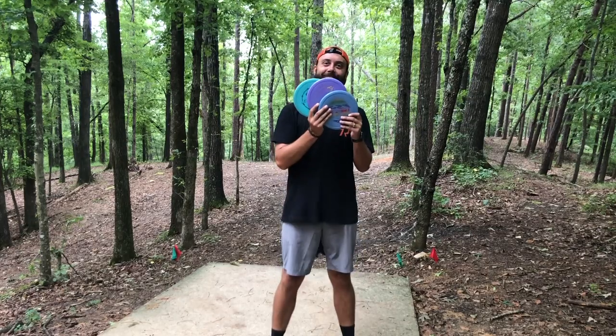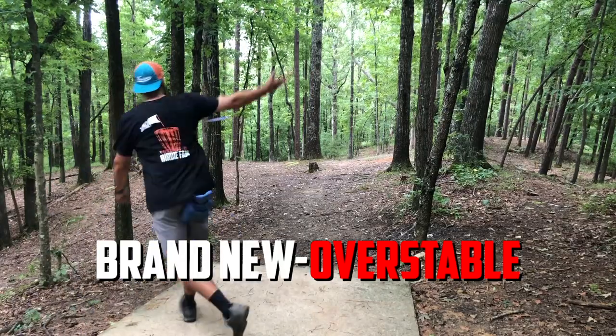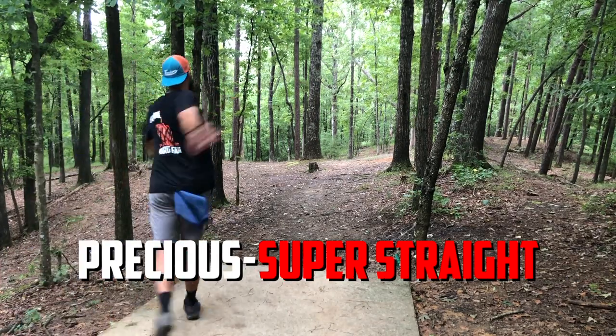You've heard me talk about this pig before and it is my precious child. The reason is that this pig is so beat in, I know exactly what it's going to do when it comes out of my hand, and I know exactly what angles I can put it on to get those flights. I carry three pigs in my bag: one is brand new, one is my current workhorse, and the other is my precious child. Throwing them all on a simple hyzer can create three very different lines simply because of how beat in they all are. The best part about beating in a disc is not only how comfortable and familiar you get with the disc, but often it can create a flight that doesn't exist elsewhere on the disc golf market.